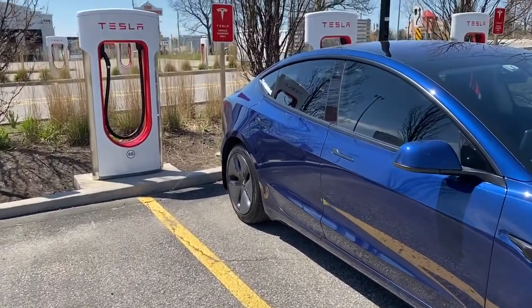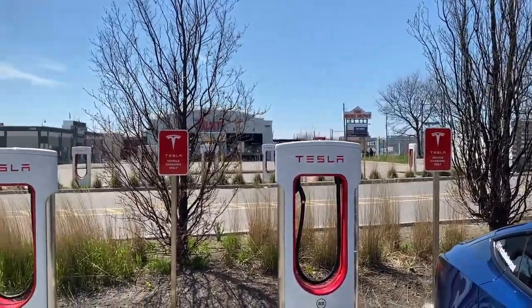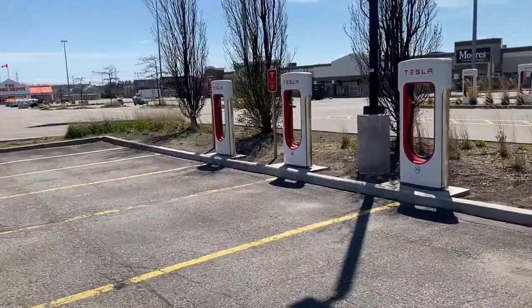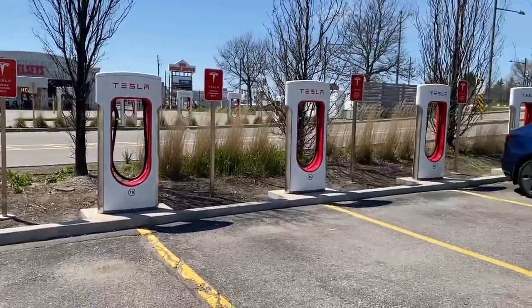Just a quick overview of the Markham Superchargers. Beautiful sunny day. During these COVID-19 times, everyone's staying at home, so I'm the only vehicle here.